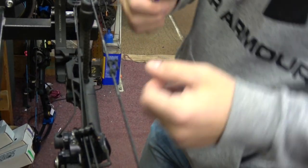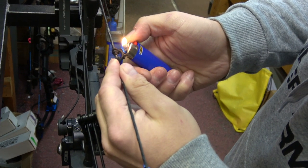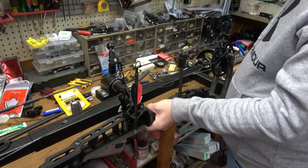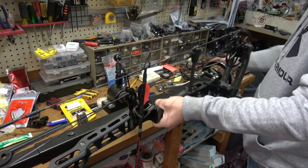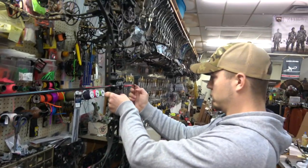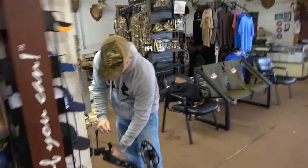The finish on this bow was awesome. We've had the OD green in the shop and it looked fantastic. This bow was the black with the stone riser and it looked awesome. The draw cycle on this bow was a little bit stiff — it was 65 pounds and it fell out from about 12 inches all the way back into the valley, also at 65 pounds.